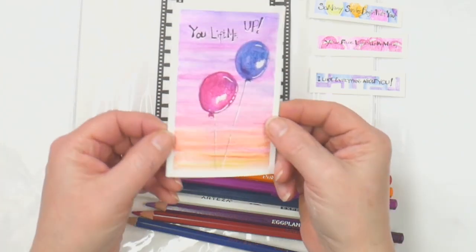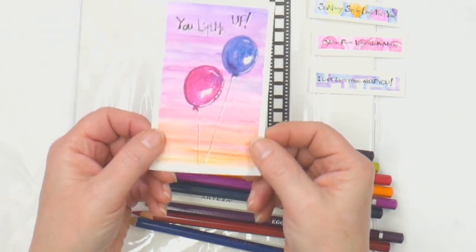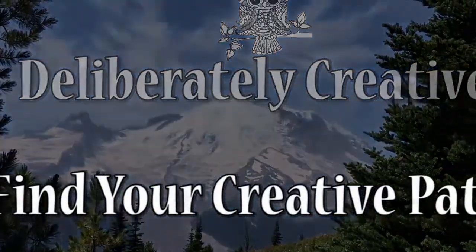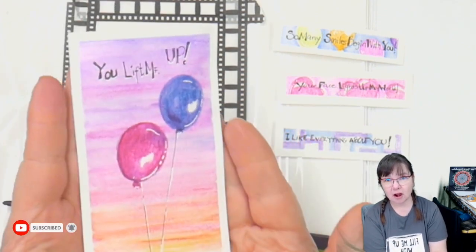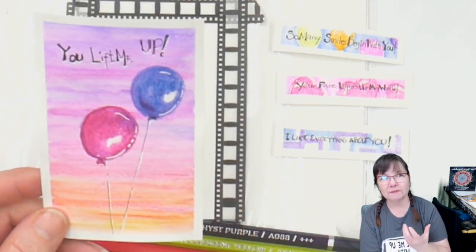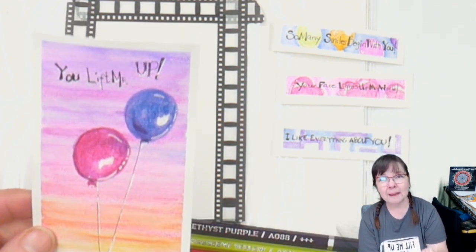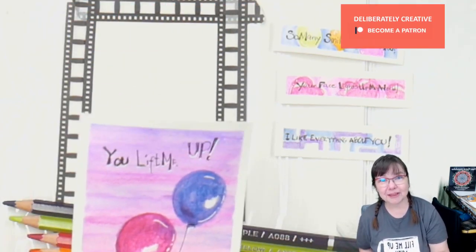Valentine's Getting You Down? Here's an inspirational card to give to our friends that just says, You Lift Me Up. Hello and welcome. I'm Stephanie and this is Deliberately Creative, where we are going to make some fun little cards to lift up our friends. It can be for any time. You Lift Me Up is one of those phrases that just says, I appreciate you, I'm happy you're here. I appreciate you and I'm happy that you're here too.